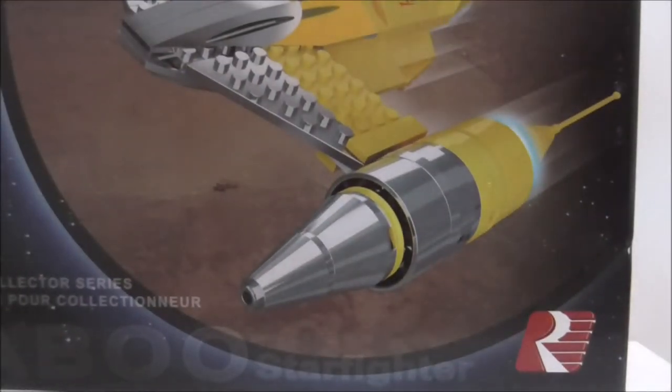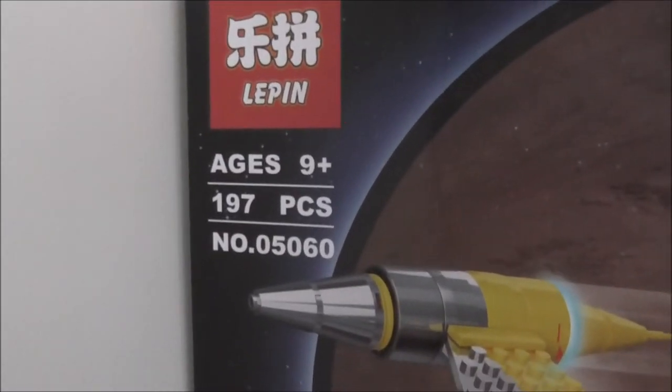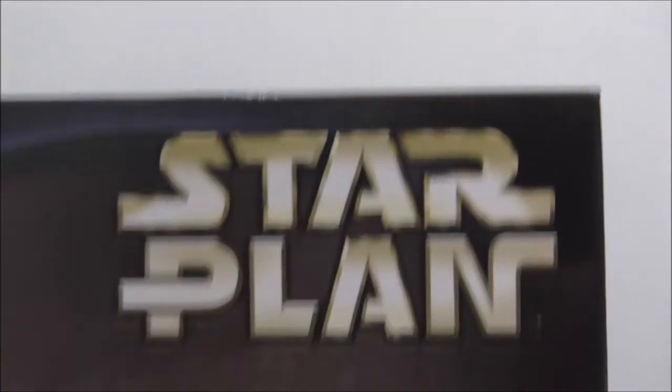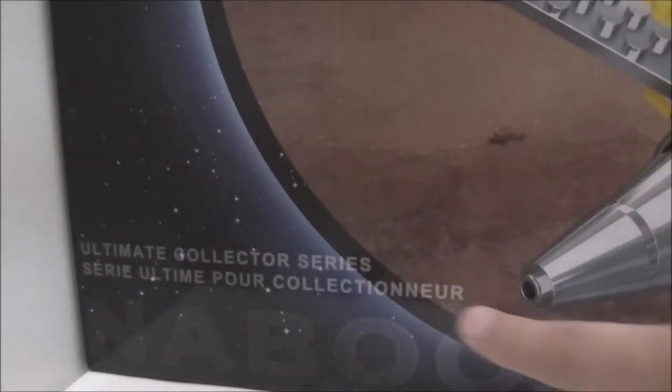So this is the box here. It's a really big box for the piece count. It's recommended for 9 and up, comes with 197 pieces and is set 05060. They copy everything — you got StarClan here, the Ultimate Collector Series, and also Ultimate Collector Series in another language.